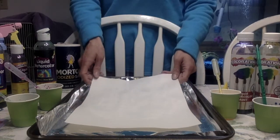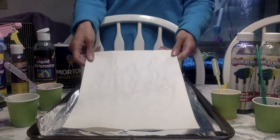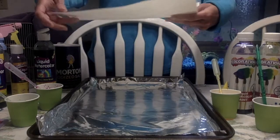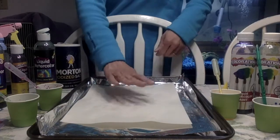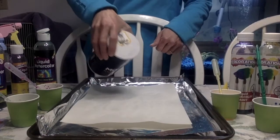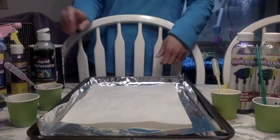You're going to first draw a design with your glue on a piece of paper. I chose to draw a jellyfish. Then you're going to cover it with salt — take your salt and cover the entire picture.